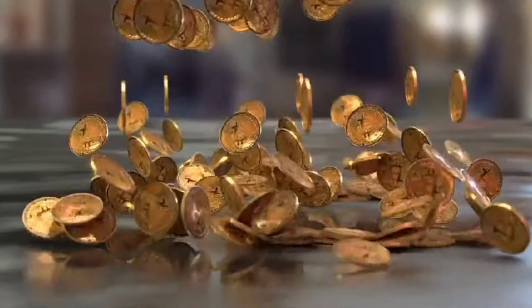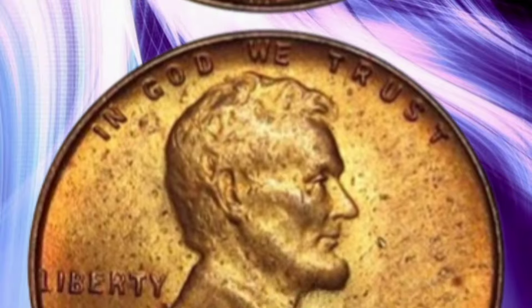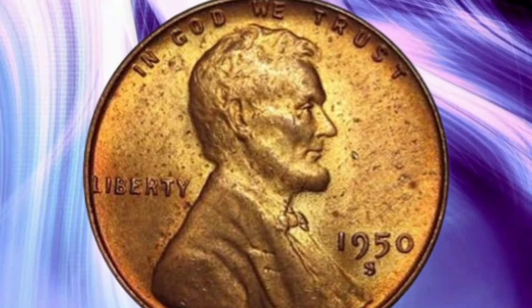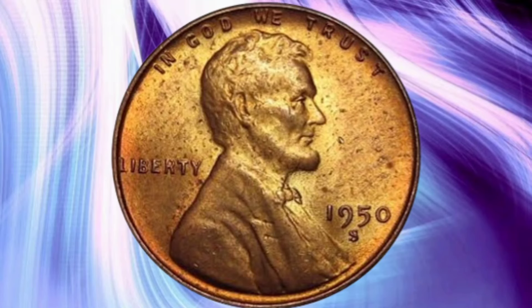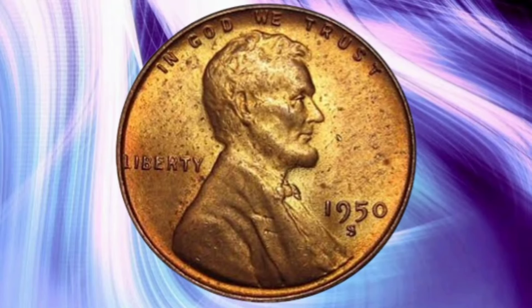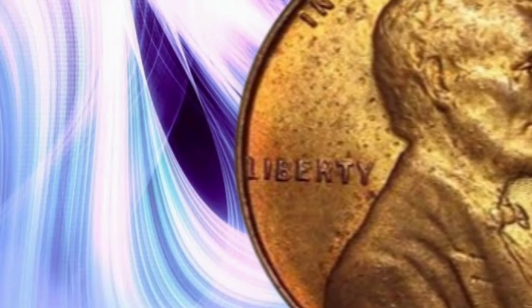Welcome to Millionaire Coins. Today I will be discovering the hidden treasures of the 1950 USA 1 Cent coin — its value, rarity, and historical significance. We're diving deep into the fascinating world of the 1950 USA 1 Cent coin, exploring its value, rarity, historical background, and the potential worth millions in circulation. So sit back, relax, and let's embark on this numismatic journey together.